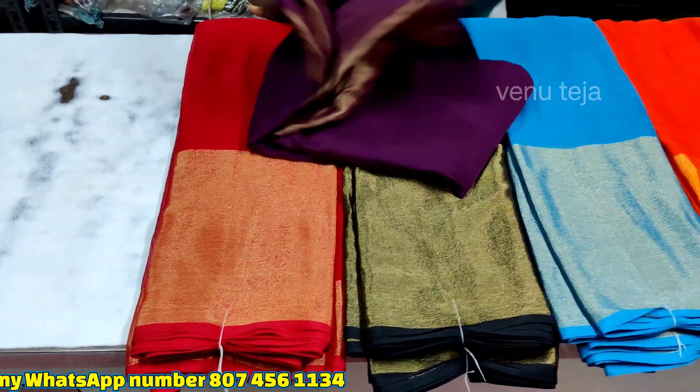Dark color, blue color. In blue color, select the price of $350. You can buy with free shipping.